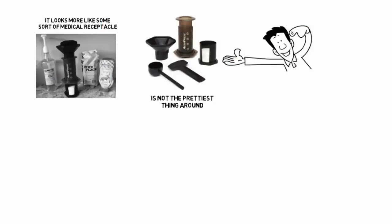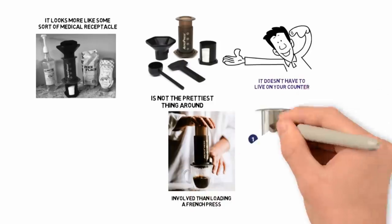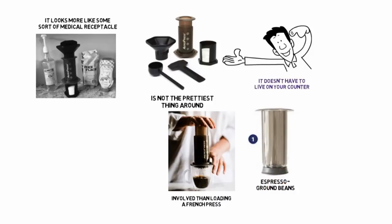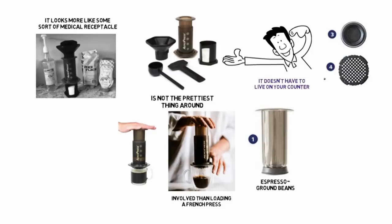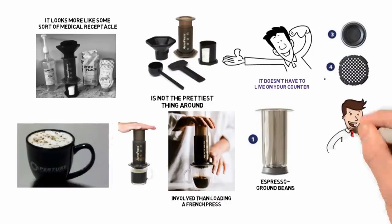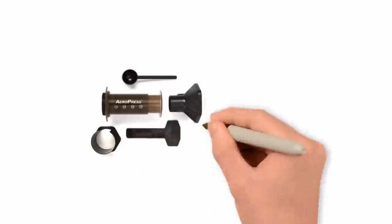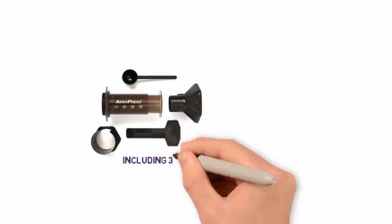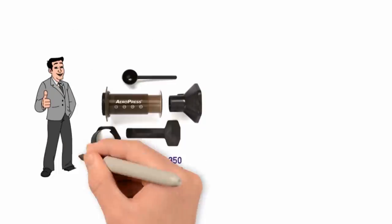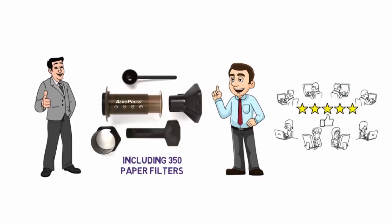But that's the beauty of its size — it doesn't have to live on your counter. The whole process is only marginally more involved than loading a French press. You pack a compartment with a shot of roughly ground espresso beans, slap a paper filter on it, pour some water over it, and plunge it through into your cup. Because the grounds are finer, there's a good chance you'll have a cup ready quicker than with a French press. For less than $30, it also comes with all the utensils you'll need start to finish, including 350 paper filters which can be reused. And if you don't believe me, just have a look at the astoundingly positive set of reviews on Amazon.